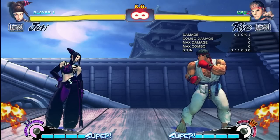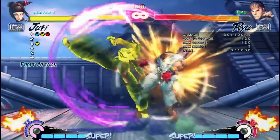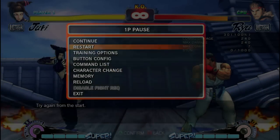Next is crouch medium kick into a pinwheel, and it hits even farther away than crouch medium punch. However, this can be tricky to land. It does do the same amount of damage as the crouch medium punch variation.